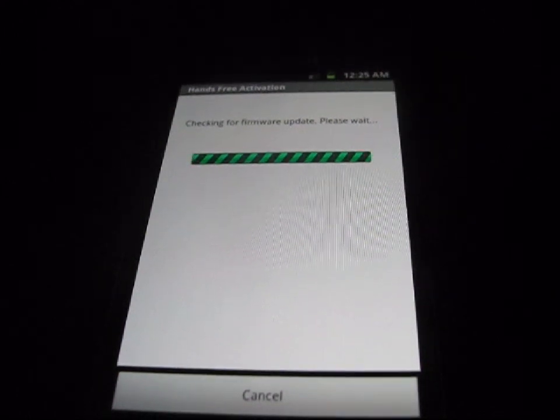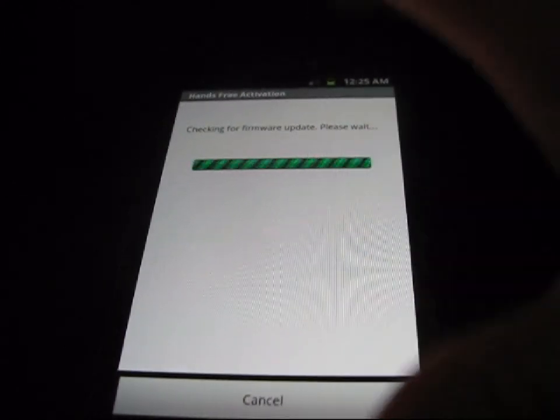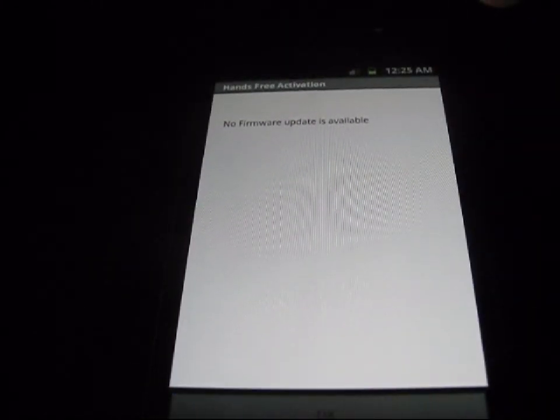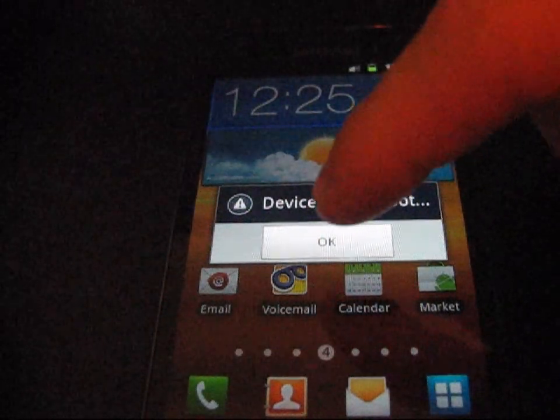Now it checks for a firmware update. It says 'No firmware update is available' — just hit OK. Then it says 'Device will reboot' — hit OK again. Your phone will reboot one more time, and once it's back up your device is completely factory reset and reprovisioned. You're good to go.